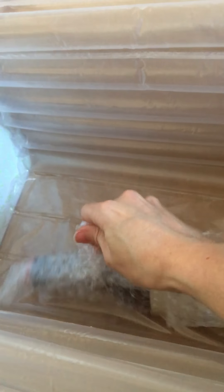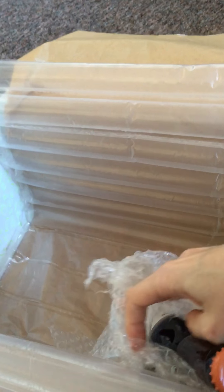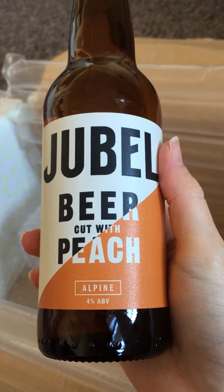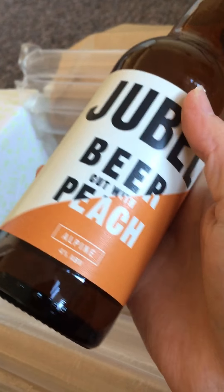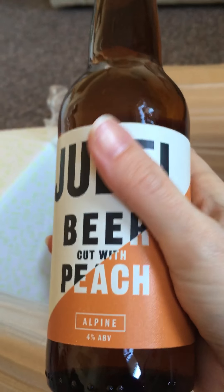And finally we have something in bubble wrap. I've said before in my previous D'Agusta Box videos that opening bubble wrap with one hand is quite difficult, but I've done it quite successfully this time. This is usually something alcoholic — this is beer cut with peach. I thought I didn't like beer, but I'll try it and see what it tastes like with the added peach element. So that is everything in this month's D'Agusta Box.